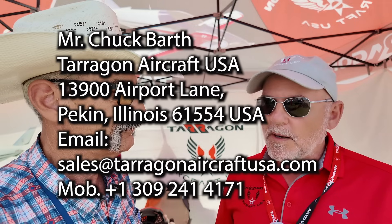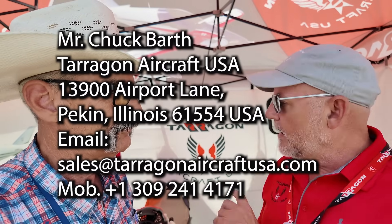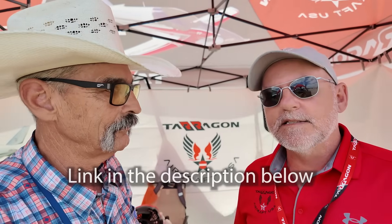We do have something in common — we both own and fly a Slepcev Storch. And anybody who can fly a Storch can fly one of these — it's so much easier to fly. I'm ready for my first lesson! One final question: how do people get a hold of you? We're based out of Pekin, Illinois — Charlie 15 is our airport identifier, right by Peoria, right in the middle of Illinois. We're Terragon Aircraft USA. We've got a Facebook page. The factory website is www.terragonaircraft.com, and our email address is sales@terragonaircraftusa.com.